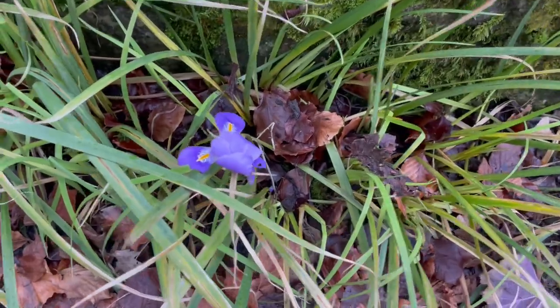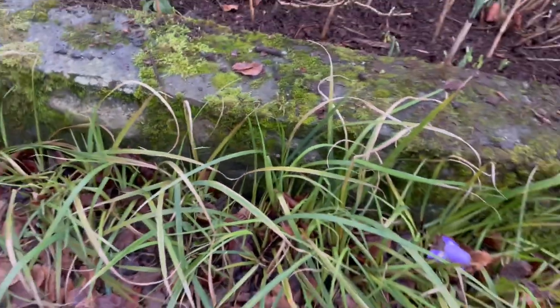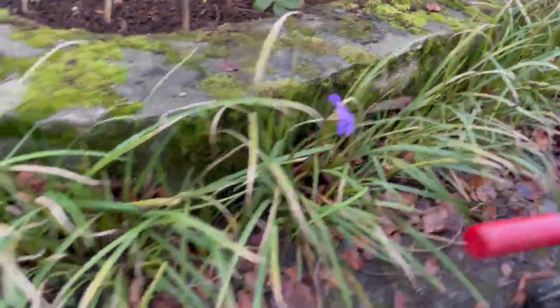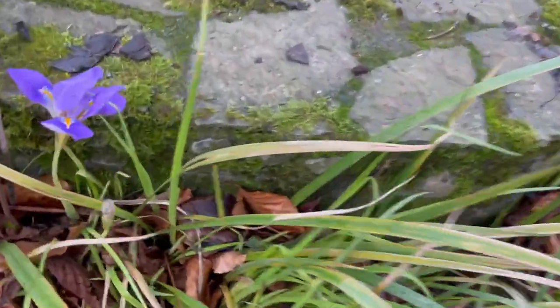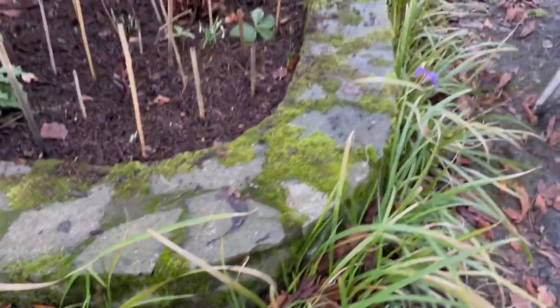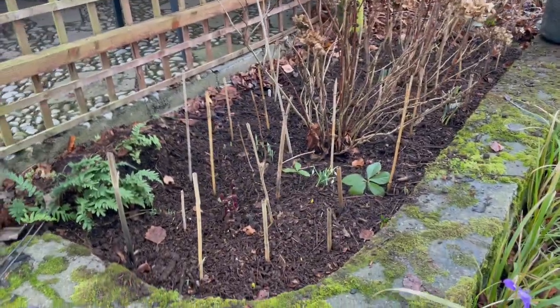This bed has the Iris stylosa along the outside of it. You can see here's the Iris stylosa — they're a wonderful little iris, a beautiful hardy winter iris. So that is what I've been doing today. Those are ferns that I pulled out of a wall that was being torn down somewhere else, and so I put them there.